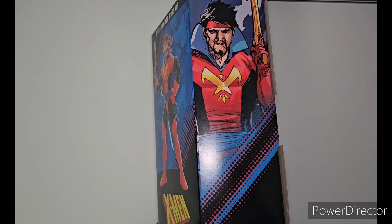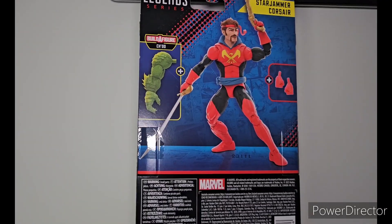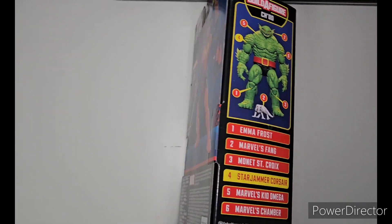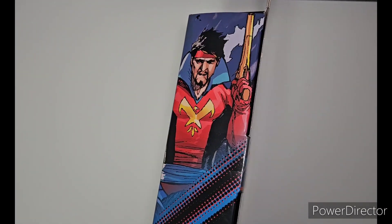Corsair comes in the standard windowless box, art on the side, and on the back is either a product render or a product shot of the figure — and that's all in terms of the box.